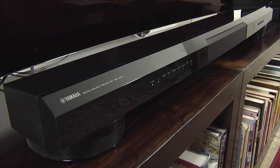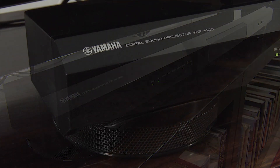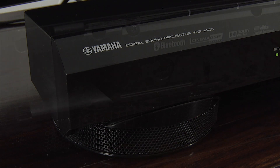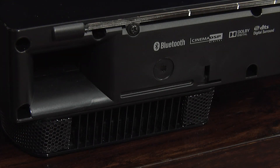It uses a classic soundbar design with an attractive glossy black finish. The overall build quality is very good and should match TV screens up to 65 inches. The YSP 1400 incorporates subwoofers into the supports at either end, and there are also matching bass ports at the rear.